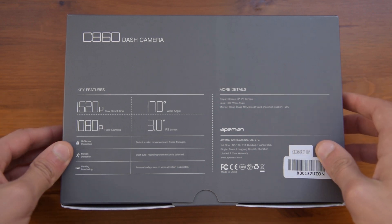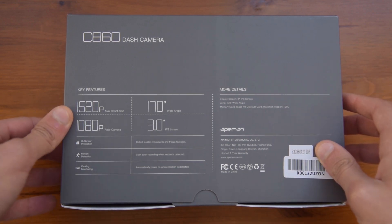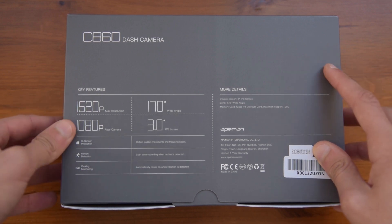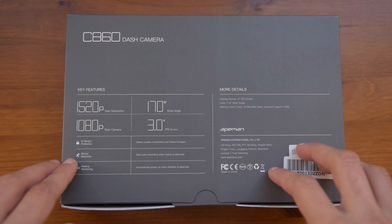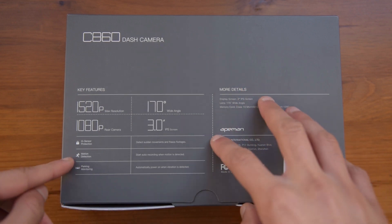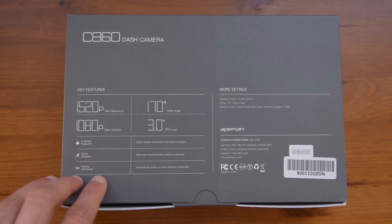Looking at the side there isn't much information, but on the back here you can see that it should have a max resolution of 1520p and a max resolution of 1080p on the rear. It does have G-sensor protection, so if the car is stationary it should detect movement and start recording. It has motion detection, which is very similar to the G-sensor protection, and it does have parking monitoring, which can be very useful.